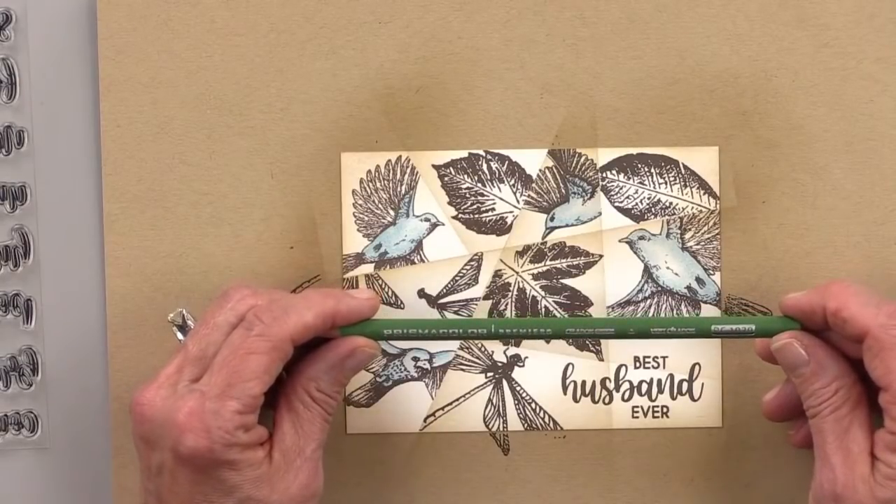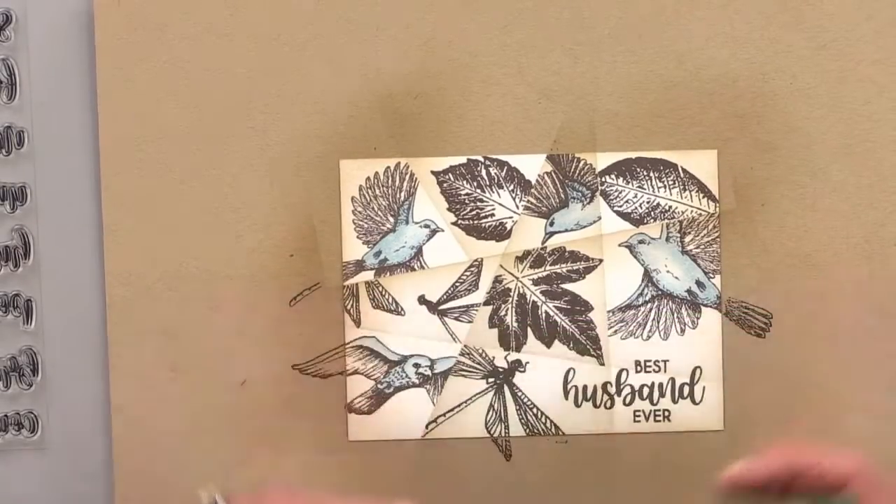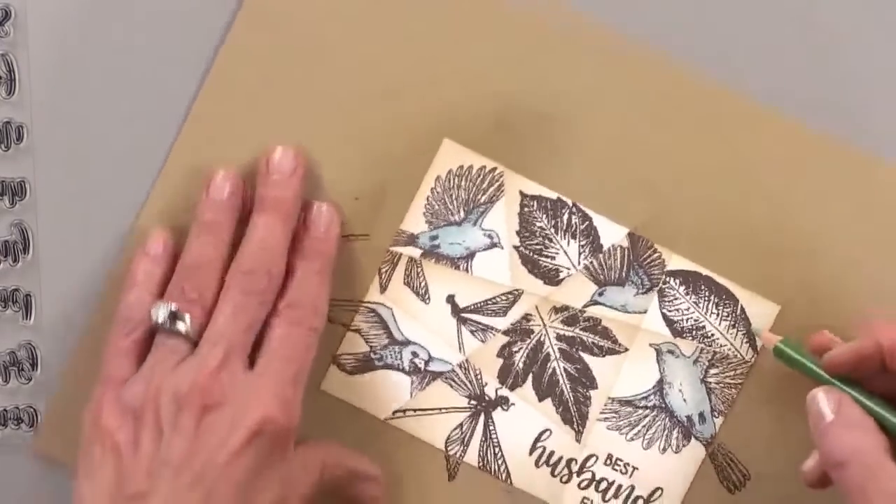This is called Celadon green — C-E-L-A-D-O-N. Is it Keladon or Celadon, Tom? I have no idea.